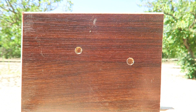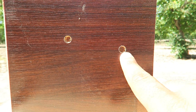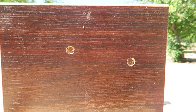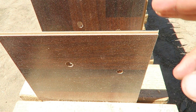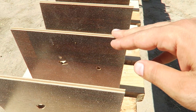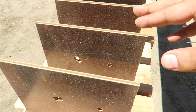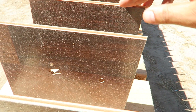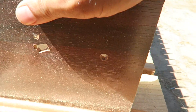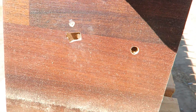Here are our entry holes. On the right is the full metal jacket, on the left is the hollow point. One, two, three, four, five, six, seven. If you paid attention, the hollow point started tumbling — you can see how it started going in sideways.